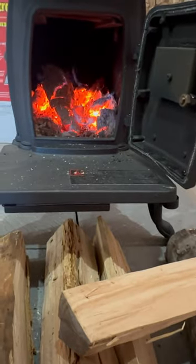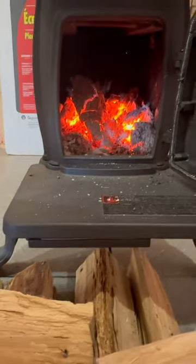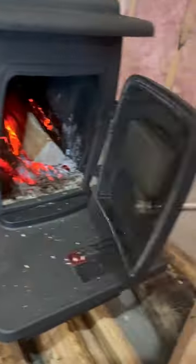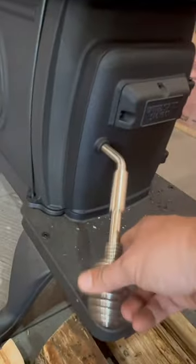Gotta feed the fire. It's got a little holder for this over here.